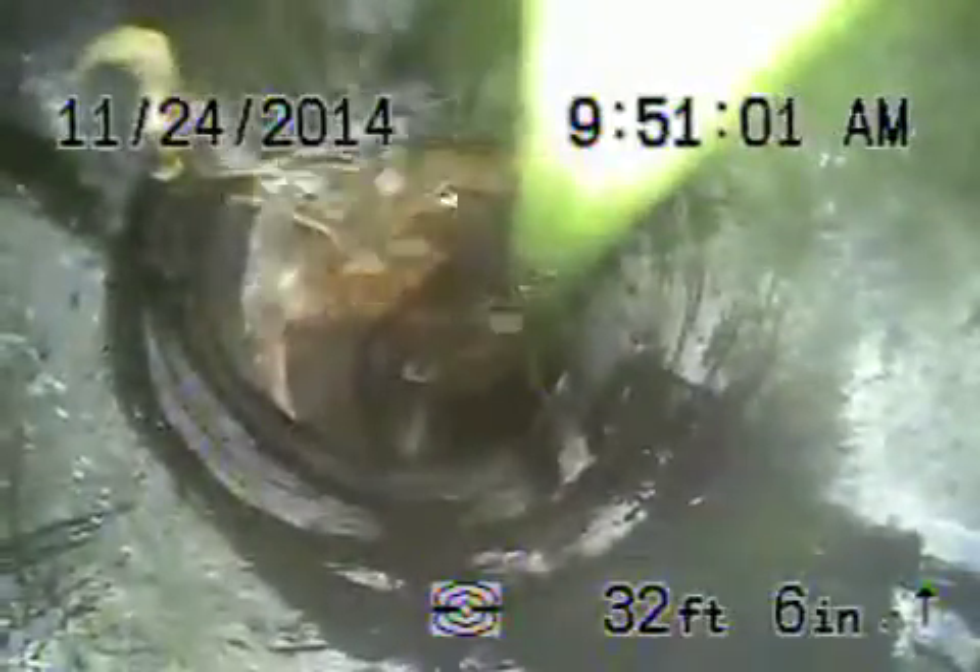Coming onto the property — this is where that shift is. The rest of it is all ABS plastic pipe coming back, which is all in good condition.